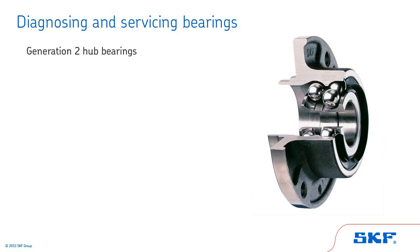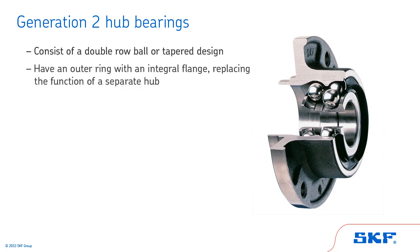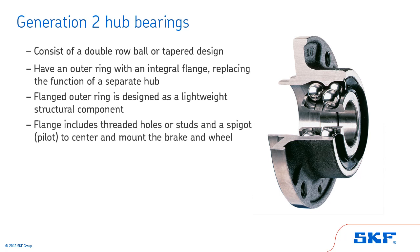In this section of the training, we'll review the Generation 2 hub bearing. Generation 2 style hub bearings are a double row ball or tapered design. They have an outer ring with an integral flange, replacing the function of a separate hub. The flanged outer ring is designed as a lightweight structural component. The flange has threaded holes or studs and a spigot or pilot to center and mount the brake and wheel.